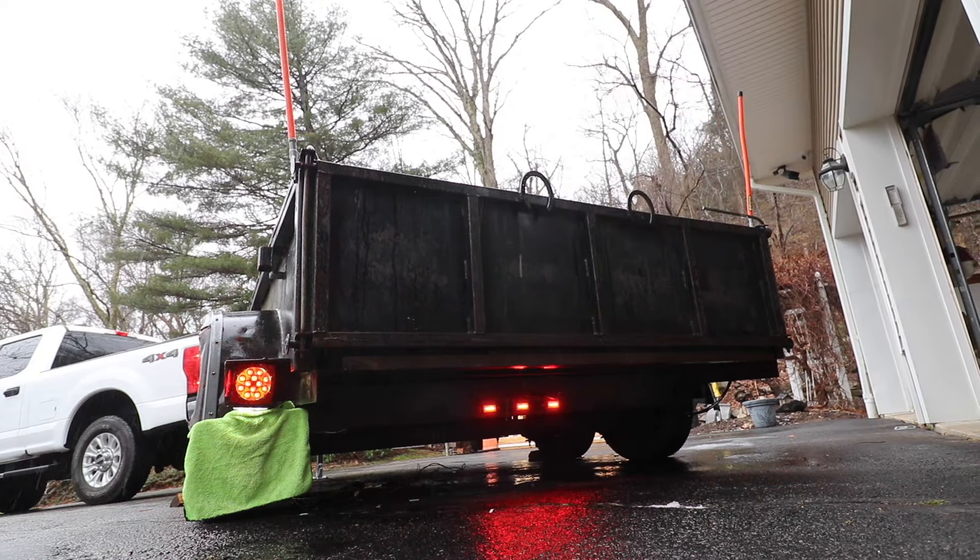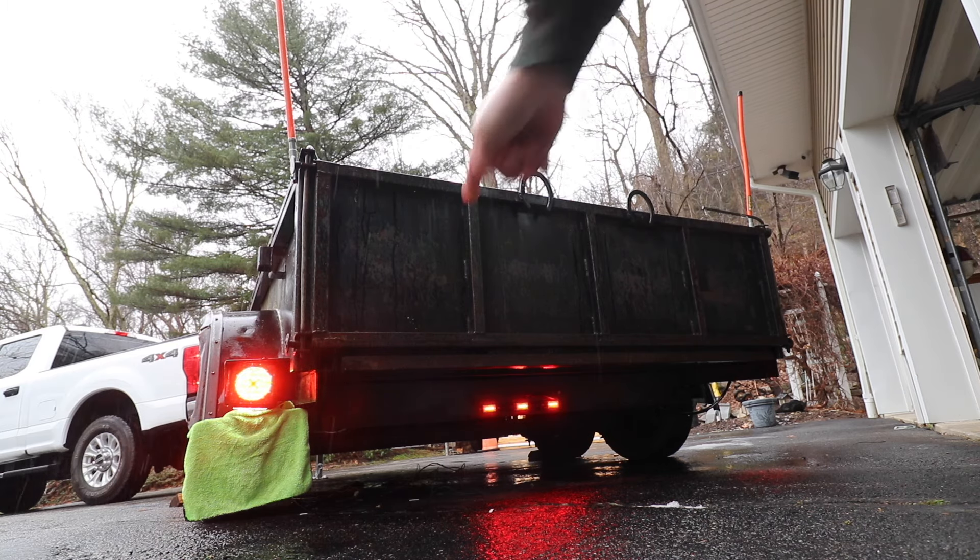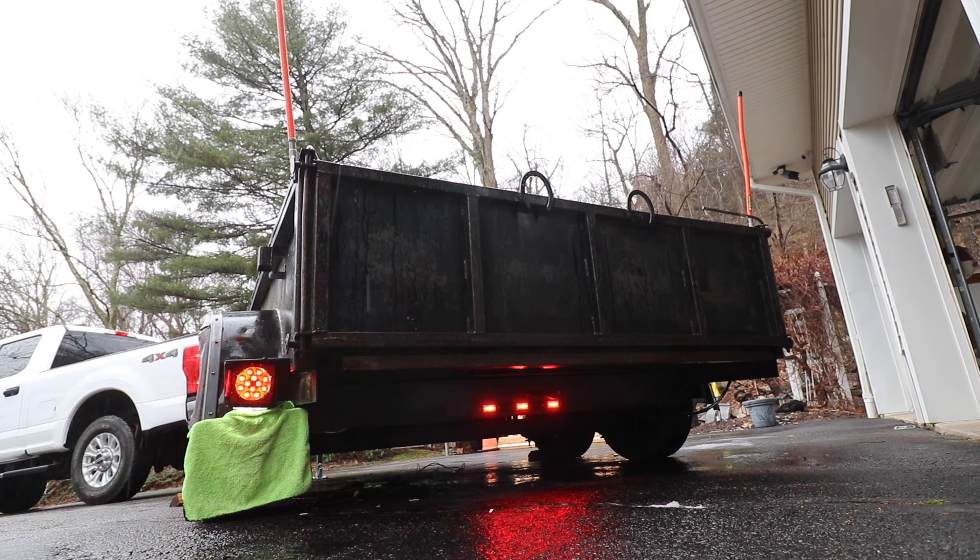I'm borderline hypothermic now — freezing and soaking wet — but the lights are working. That's the end of this video. Thanks for watching.